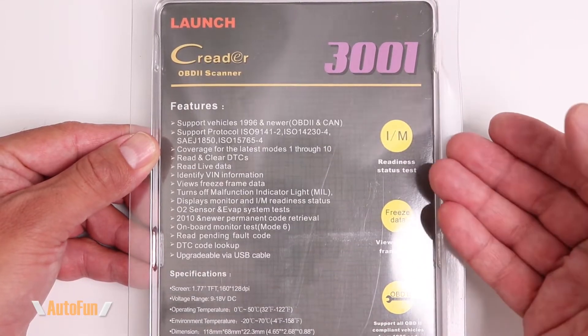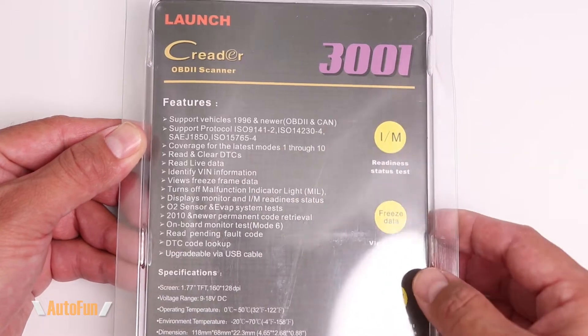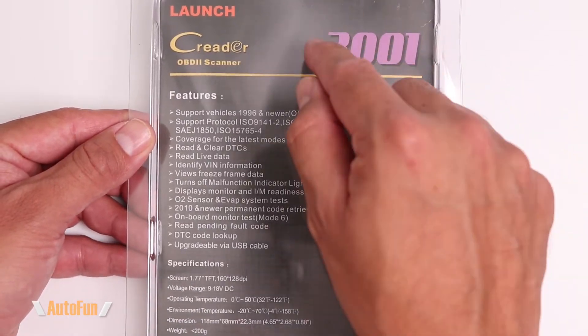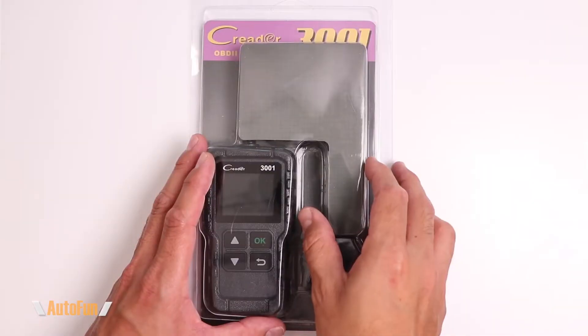In this video I'm going to show you what you get inside the package when you purchase the Creator 3001 OBD2 scan tool, and then I'm going to walk you through the different features of it to see if this is a scanner that will work for you. I have placed a link to this scanner in the description down below in case you'd like to get one.